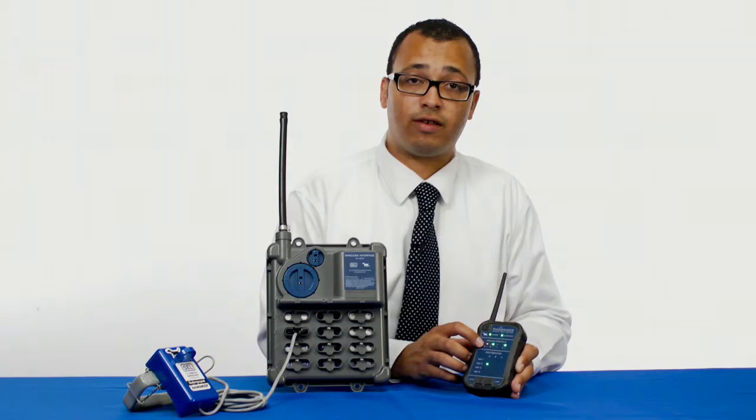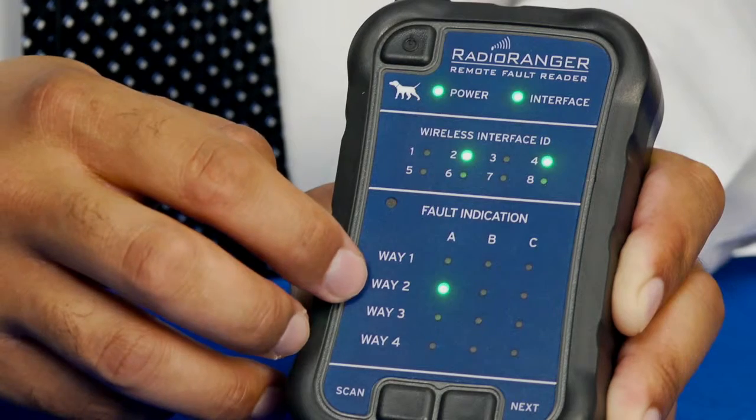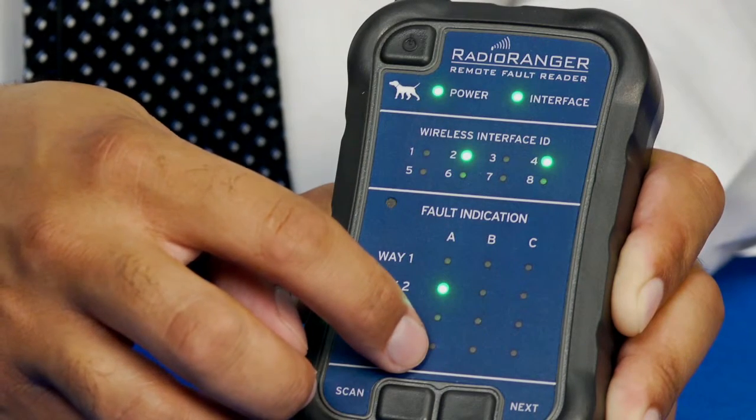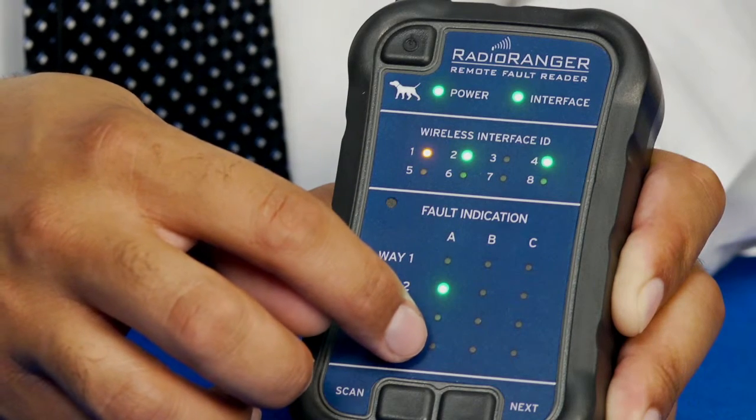Here we have wireless interface number one selected, which is the unit right next to me. Under fault indication we can see that most of the LEDs are not lit. LEDs that are not lit mean there is no sensor plugged into that port on that specific interface.